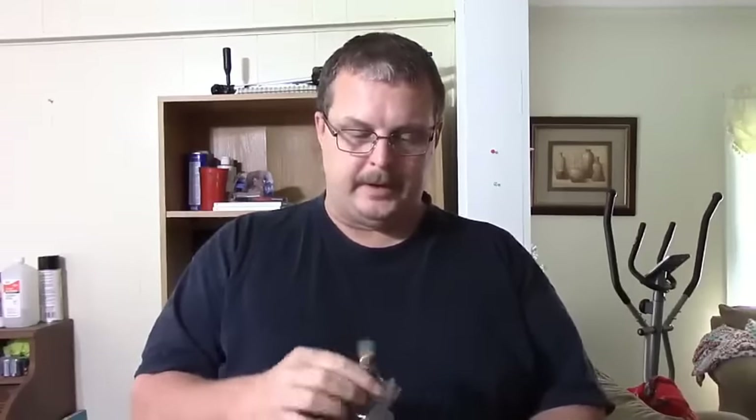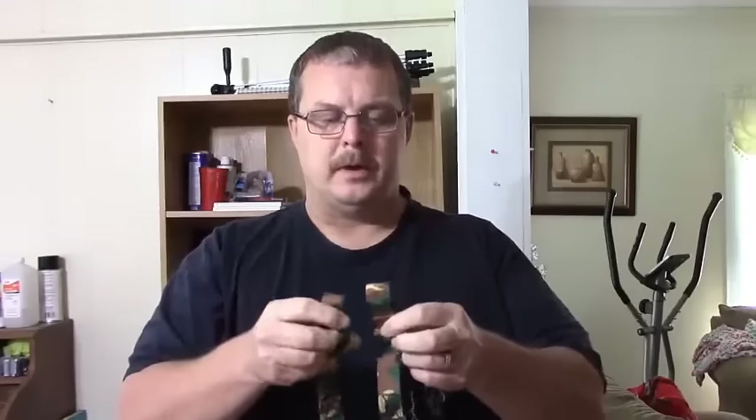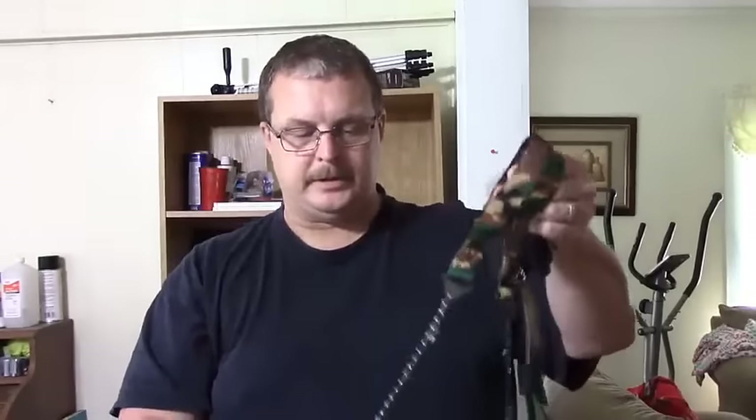It comes with this camo pack — it's really nice. You've got the camo pouch here, of course with a belt loop on it so you can put it on your belt. And then you've got the actual chain itself and these nice nylon camouflage handles, which are really strong, and a 36-inch chain with very sharp blades on it.